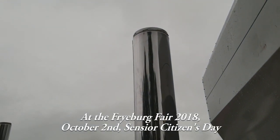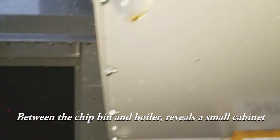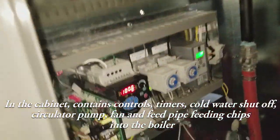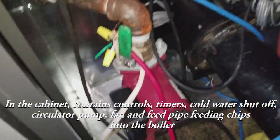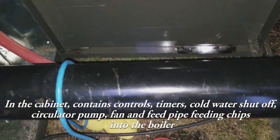It's been a rainy day here at Fryeburg Fair 2018, senior citizens day. The cabinet in between the chip bin and the boiler contains the controls, the timers, the cold water shutoff, the circulator pump, the fan, and the feed pipe that feeds the chips into the boiler.